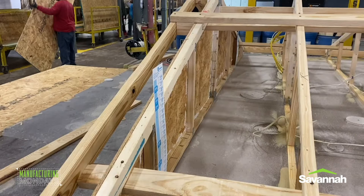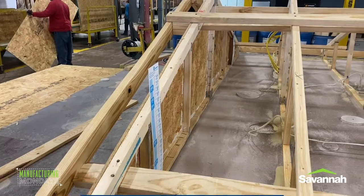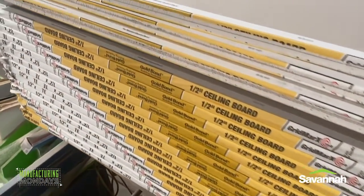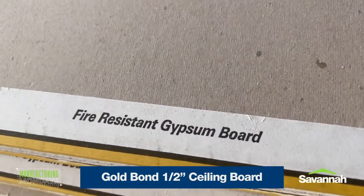In the last part of the previous segment, you saw the backbone of the roof that we install here at Clayton Savannah to keep all the roof trusses in place. Here you can also see the 2x4 Outlooker that supports the overhang during strong winds. Pictured here is our Gold Bond half-inch ceiling board, which is fire-resistant gypsum board.